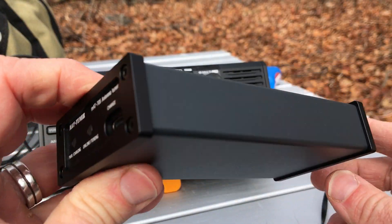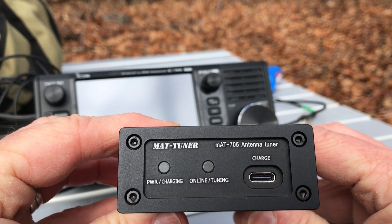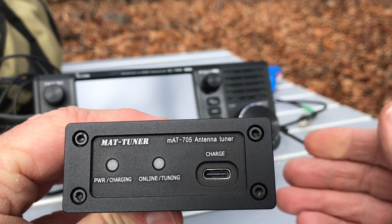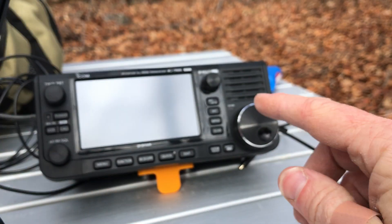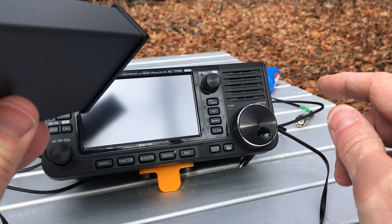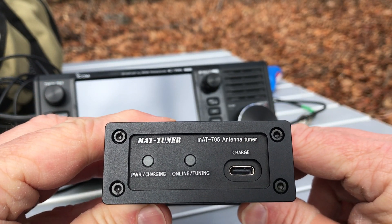For $220 or so, that's a lot of money to spend for an antenna tuner with internal issues when there are less pricey alternatives. Now the MAT-705 does mate directly with the ICOM IC-705 — it's designed to do that — though it will work with other radios as well, since it's RF sensing.